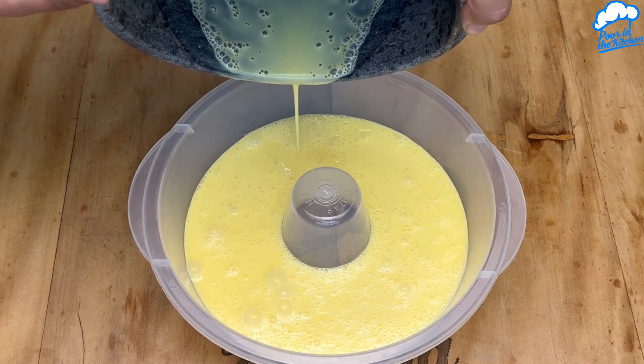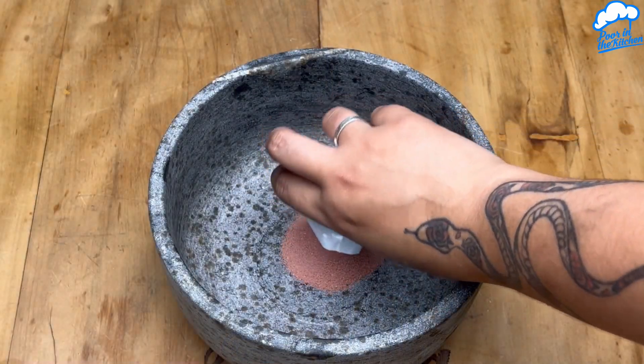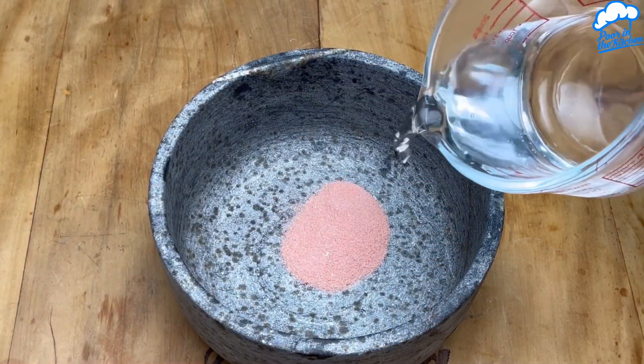Now let's prepare another flavour. A packet of gelatin of your choice and 250 ml of hot water.